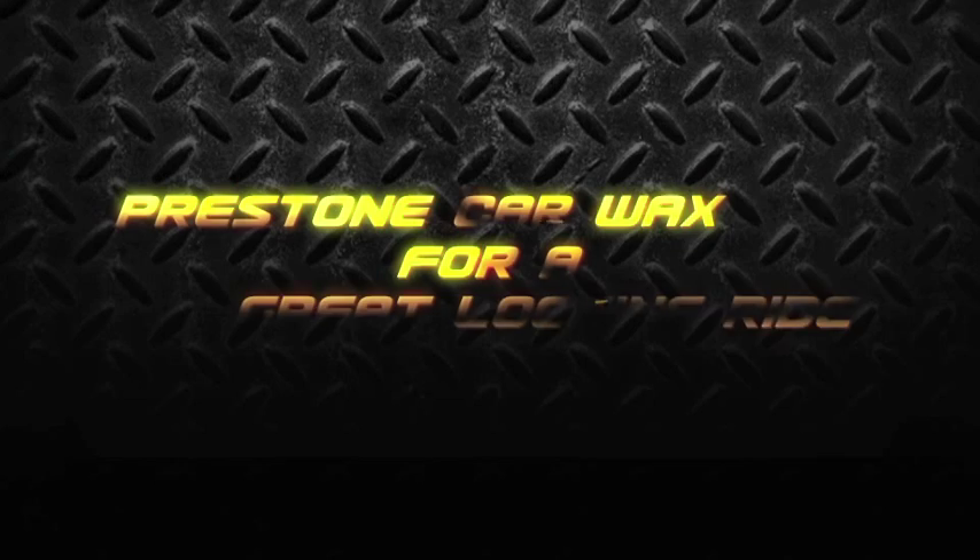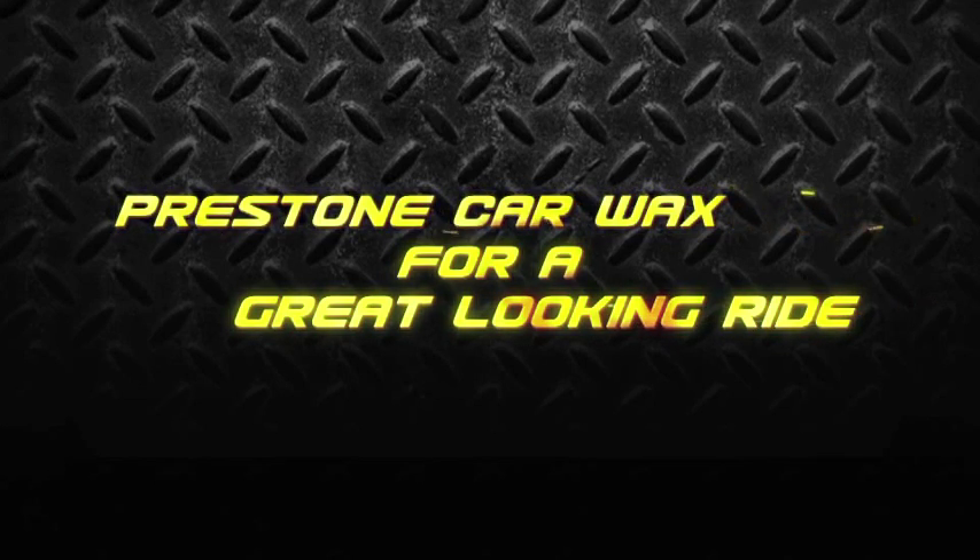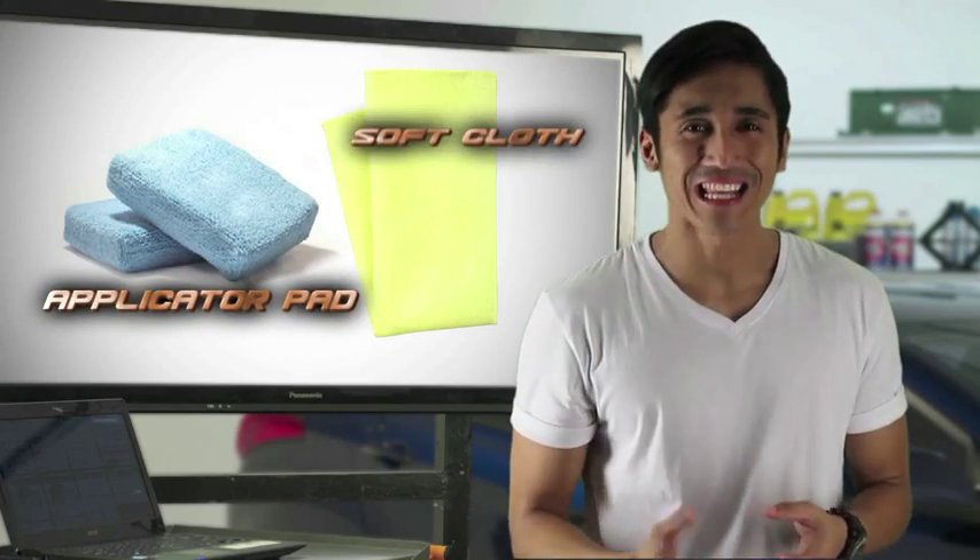Now, first of all, you have to make sure your car is washed and dry. Of course, applying the wax to a dirty car is a big no-no. To properly wax your car, you will also need an applicator pad and a soft cloth.